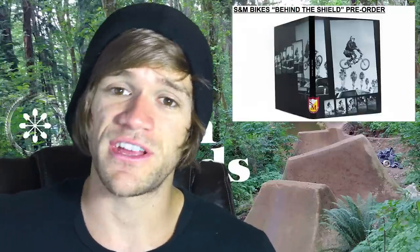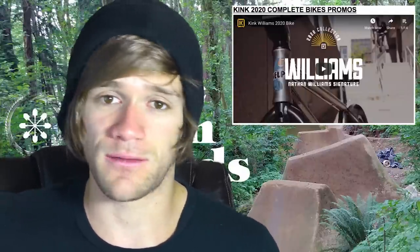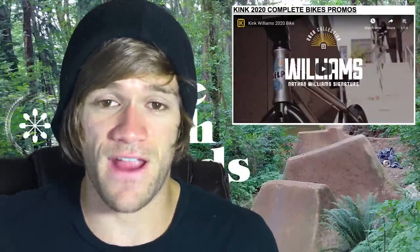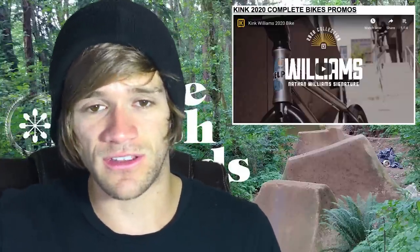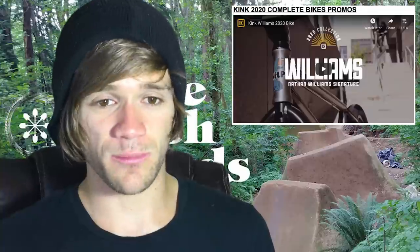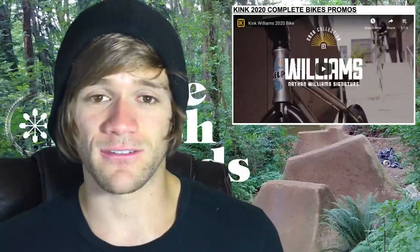That brings us to a quick promo video from Kink for the new Kink Williams 2020 complete bike. As always, it's from Kink and made by Daryl Taco, so you know it's really well done. It features Nathan Williams and his signature complete bike, with the last clip probably being my favorite — it's panning over the complete bike while Nathan is doing a grind down a rail in the background.